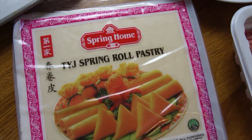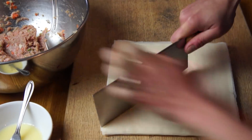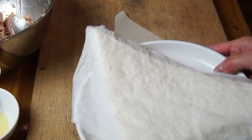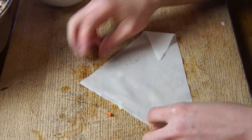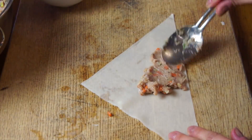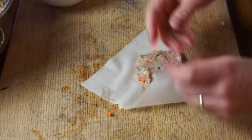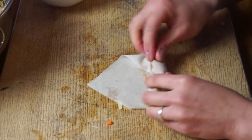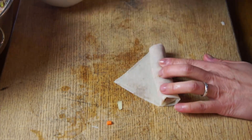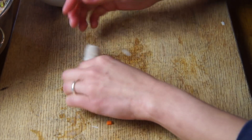I'm using these wrappers — you can find them in the frozen food section at your local Asian market. Cut them in half along the diagonal. To keep the wrappers from drying out, place a slightly damp paper towel over them while you're wrapping. Take the triangle with the wide base nearest to you, spread about a teaspoon of the meat mixture thinly into a rectangle, fold up the sides to make a neat pocket, and roll the whole thing into a tight cigar. Add a little bit of beaten egg on the end of the triangle and roll it up tightly.